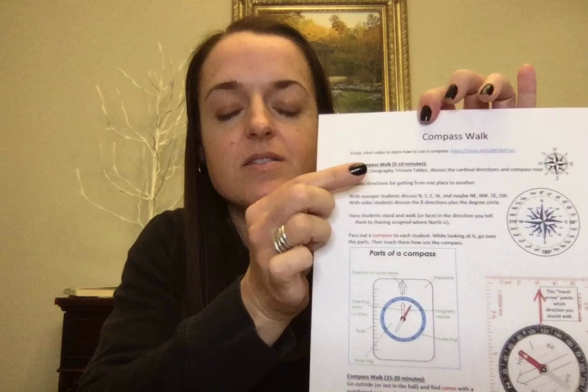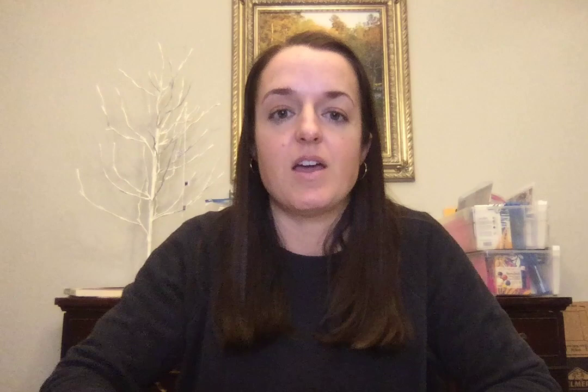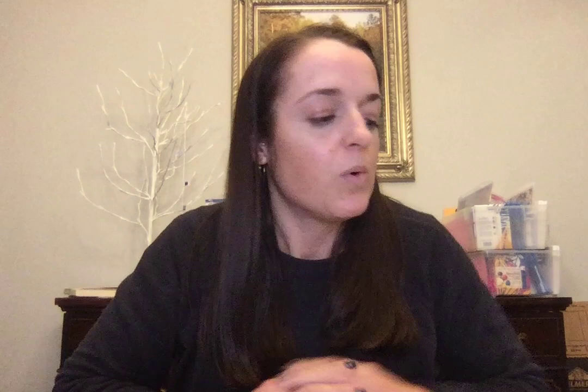I took what was in the guide and essentially made my own lesson plan. I have a lot of what the Essential Foundations guide has, and then I added some pictures and a brief explanation of how to read a compass. I've officially learned how to read a compass many times — including when I got certified to scuba dive — but it's one of those pieces of knowledge I just don't retain.